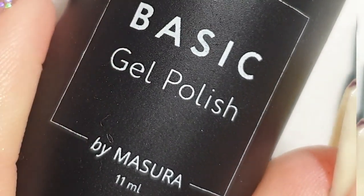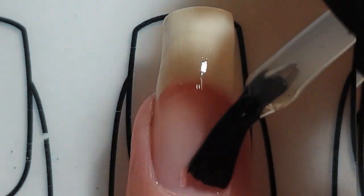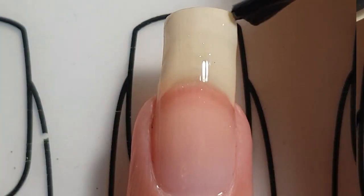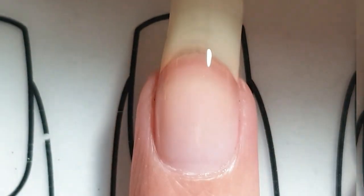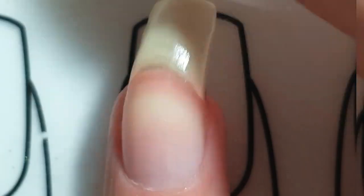I'm going to start off with a gel base coat. I am using a sticky gel base coat, which means that you need to wipe off the sticky layer with some rubbing alcohol after curing. I am going to cure the gel for 30 seconds under a LED lamp. After curing I'm going to wipe off the sticky layer with some rubbing alcohol on a tissue paper.